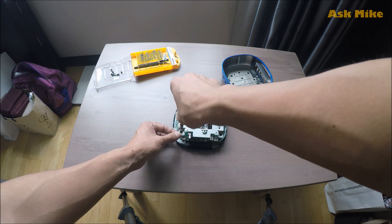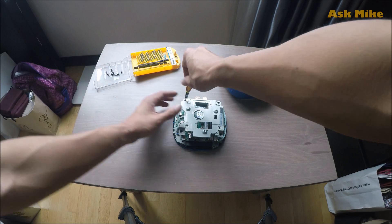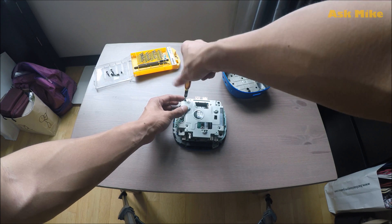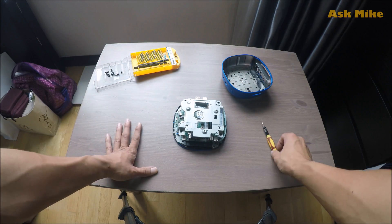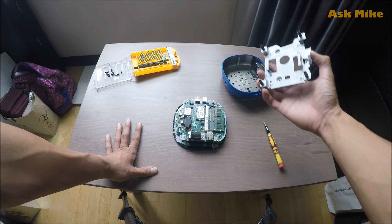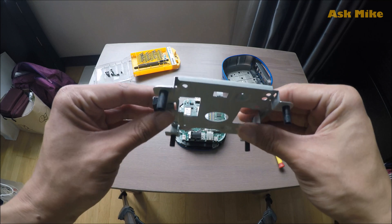Before doing the upgrade of the SSD, please make sure you have upgraded to Windows 10 already. It defaults to Windows 8.1. Once you complete the upgrade, you can clean install Windows 10 to your Stream Mini and to your new SSD at any time.